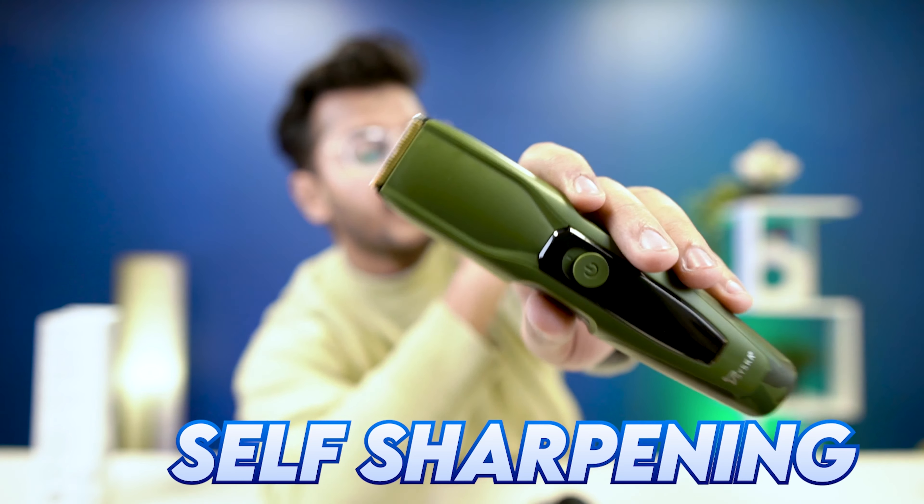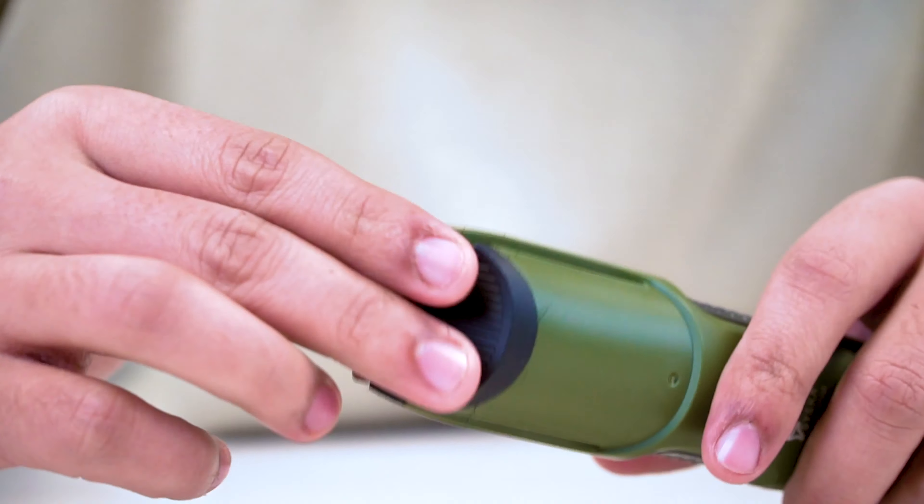This is a self-sharpening blade, which means it is very good for long-term use. You can use it for two years and you have a two-year warranty, so there will be no problem with blade performance over time.